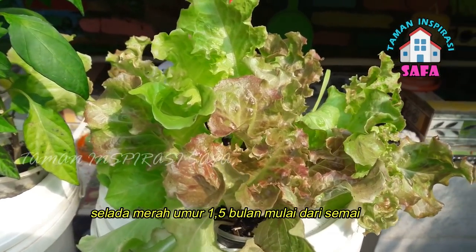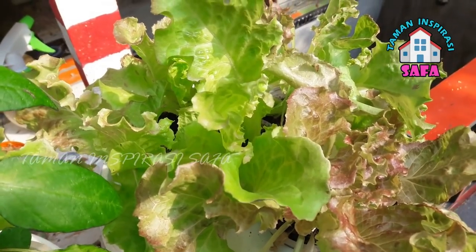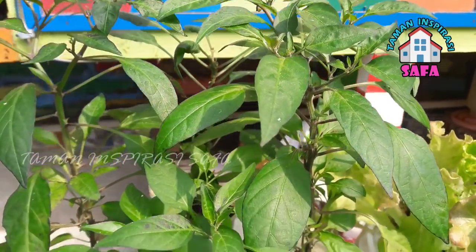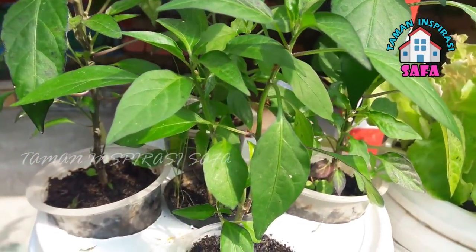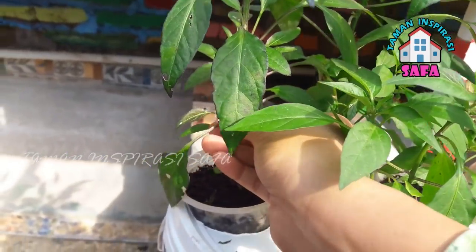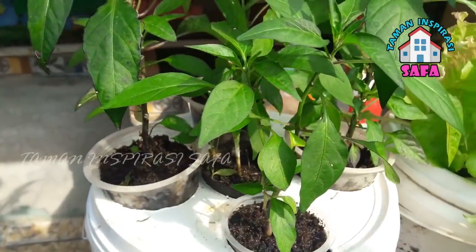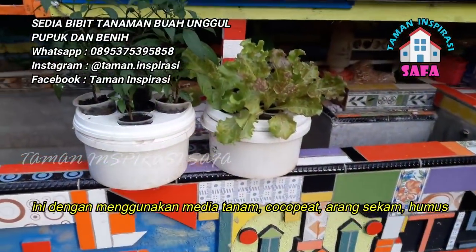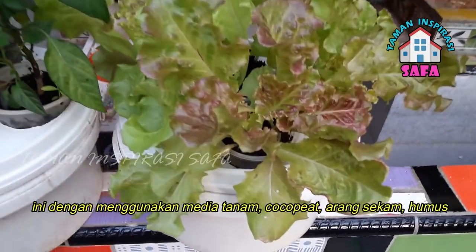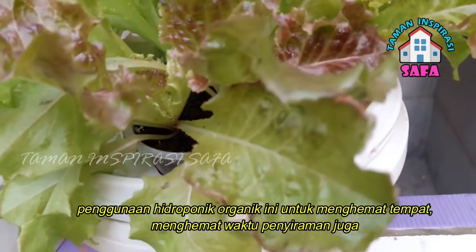After one and a half months starting from semai (seedling), it is quite large, but this is still hard. If it is merah (red) and hot, it is yellow. This is also hot. For hidroponik organik, we use cocopit, arangsekam, and humus — so this is not too much, this is organic.